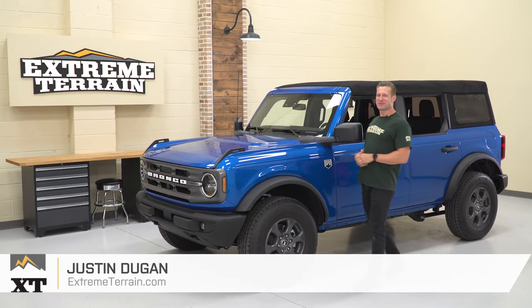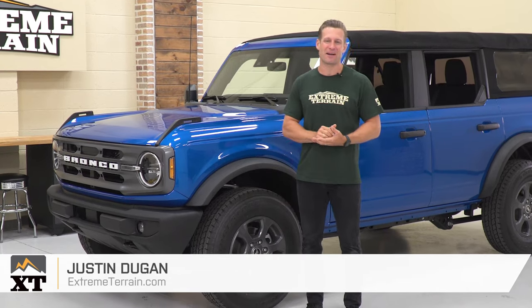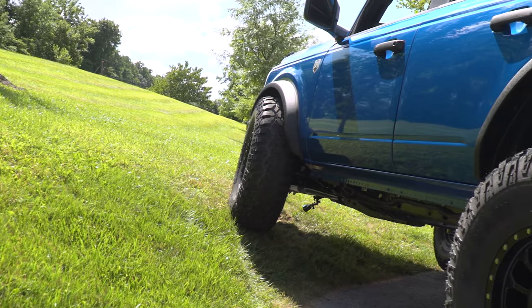Hey, what's up, everybody? Justin with extremeterrain.com, and as you can see, we got our 2021 Bronco back in the shop here today, and we're gonna have fun test fitting some bigger wheels and tires on this thing.